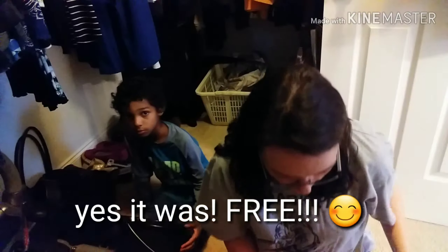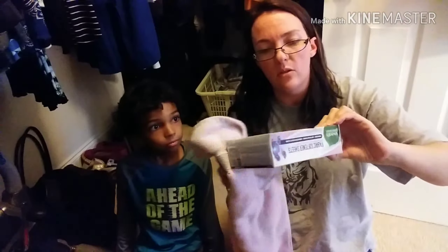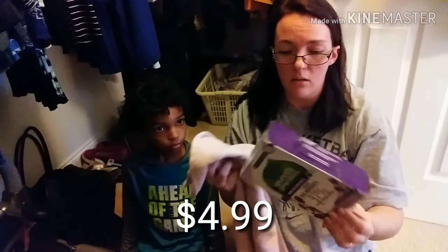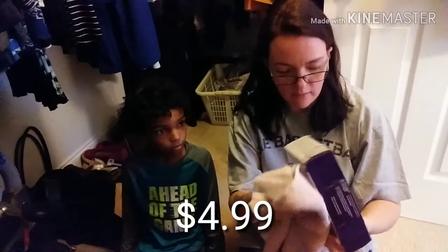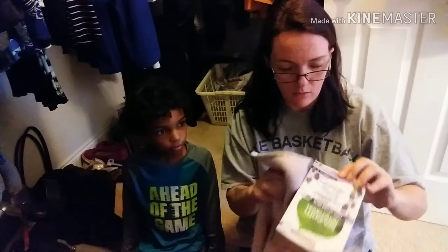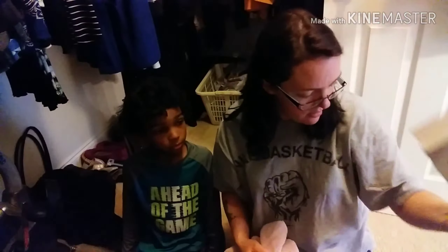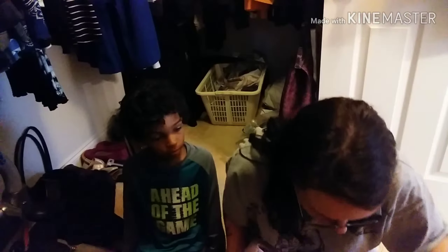These are Seventh Generation fabric softener sheets and they are completely soaked in whatever leaked, so hopefully they're okay inside the package.